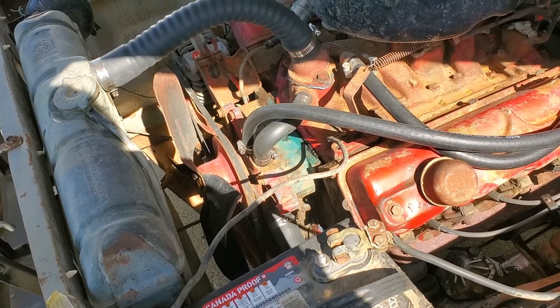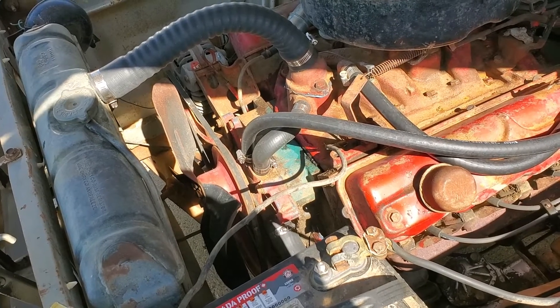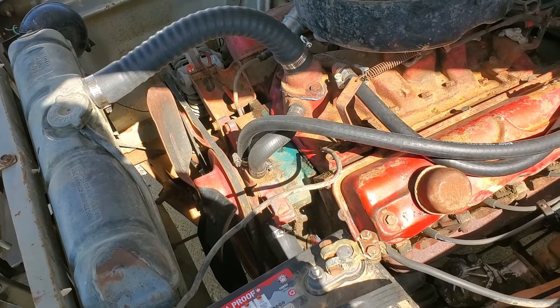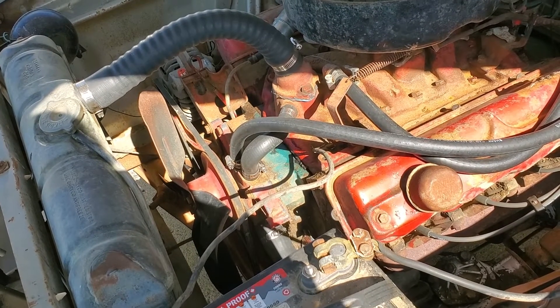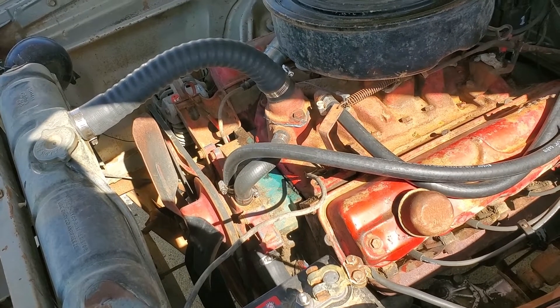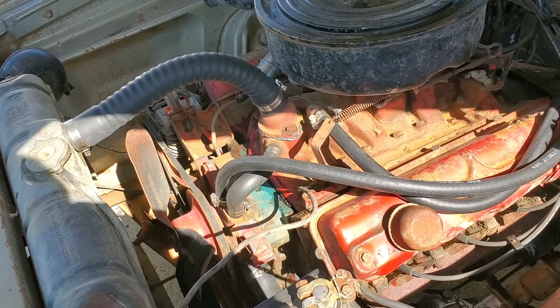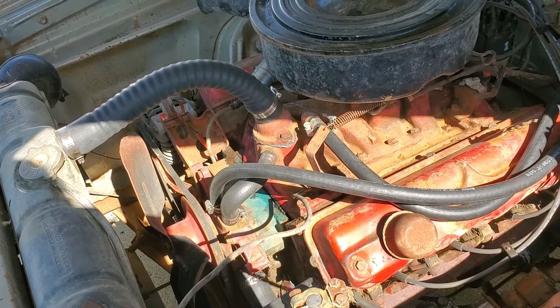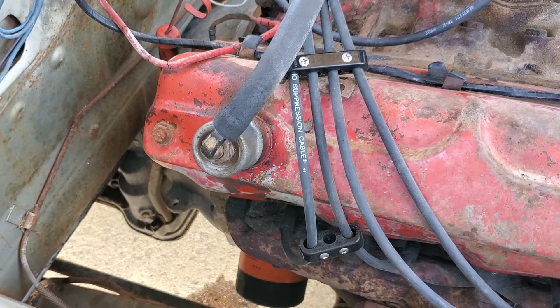Crawled underneath and gave it an oil change with a new filter. The old oil was black but it was still oil. Let her run for a little bit, then ended up adding — I believe it was four liters of transmission fluid, so the transmission is full.